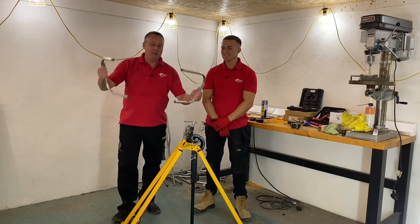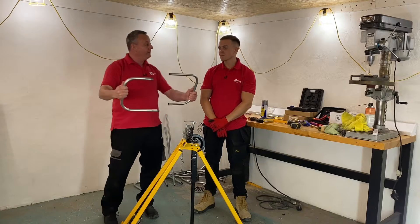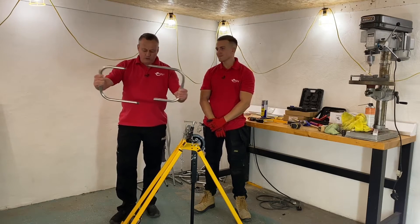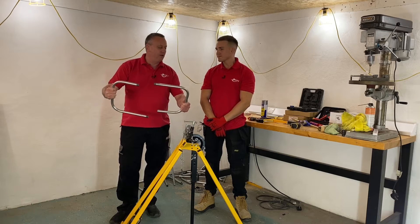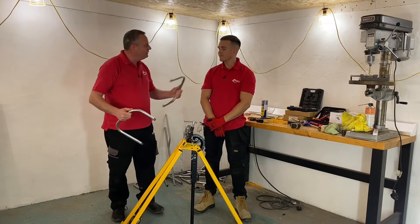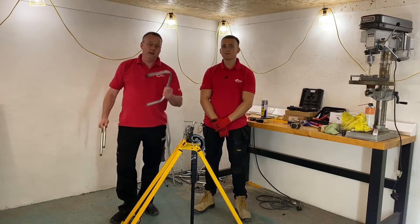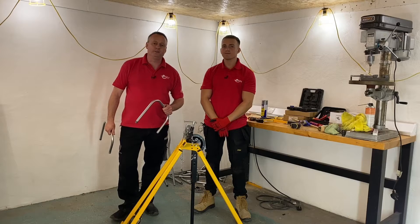In the last video we left it where I was trying to join these two pieces of conduit — you skillfully bent one of them, I did my one off camera — and we were trying to join them together but I had an issue, and you suggested we could only do it by using a running coupler. So in this video we're going to show you how to join these two pieces of conduit together and how to produce a running coupler in order to do so.